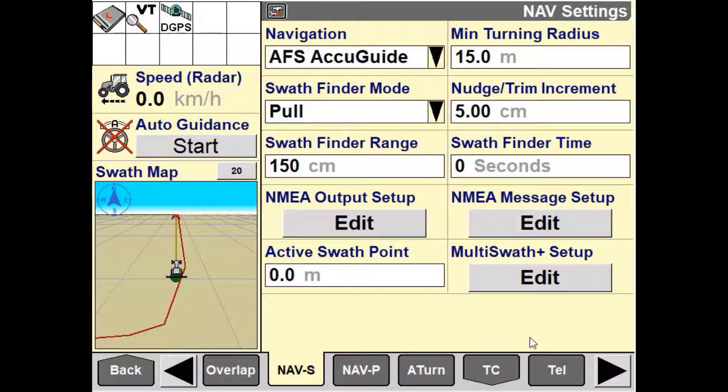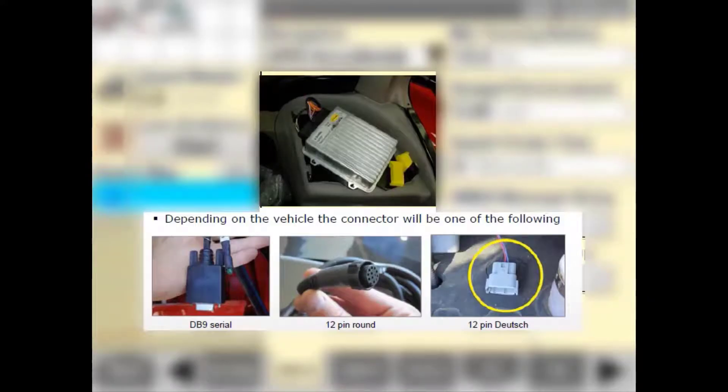NMEA, or NEMA, stands for National Marine Electronics Association. This is an industry-wide standard that gives us the ability to use an existing guidance system to send out a corrected GPS message from its diagnostic or programming port to an external display or controller via serial connection.